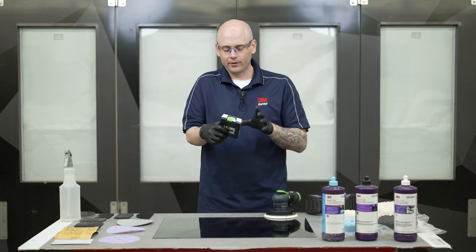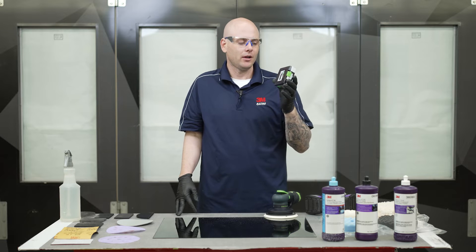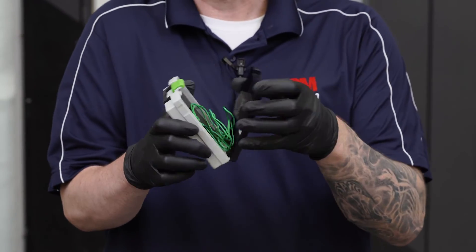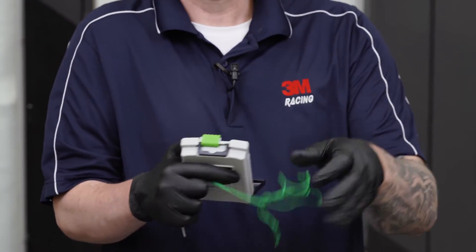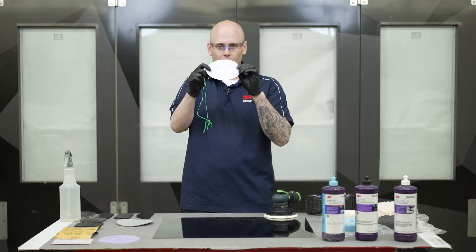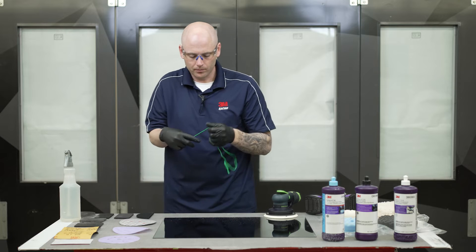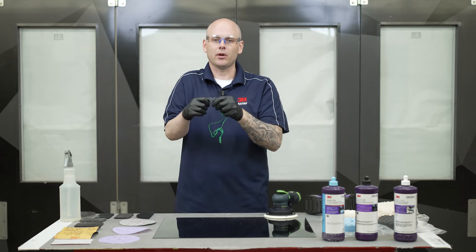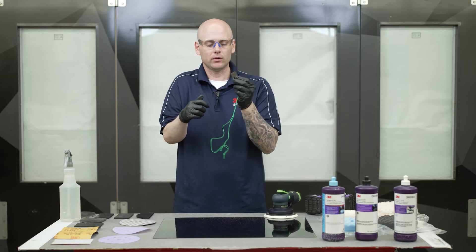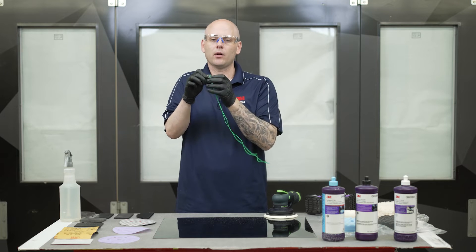The last thing I'm going to mention with abrasives is the use of de-nibbing tools. There's de-nib files, some people use razor blades, and here I have the Festool blade which is a really phenomenal tool. These can be used to eliminate those high spots or dirt nibs. Essentially you can skip maybe a film and go right to a more forgiving Trizac foam type pad because this will knock down that high spot, so we don't have to worry about using a firm pad on our DA to level it down. I see these misused a lot so I'm going to give you a few tips and explain how this tool works.